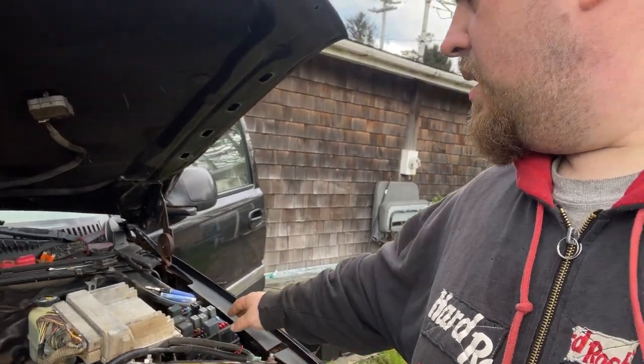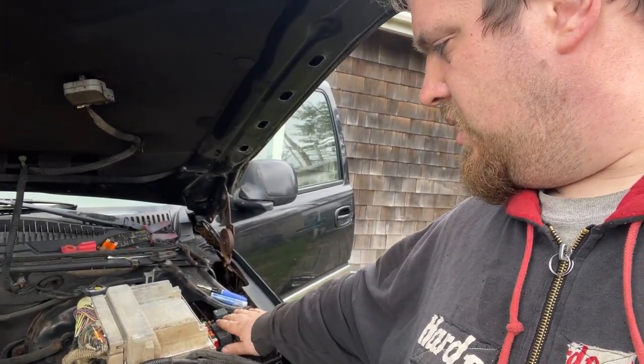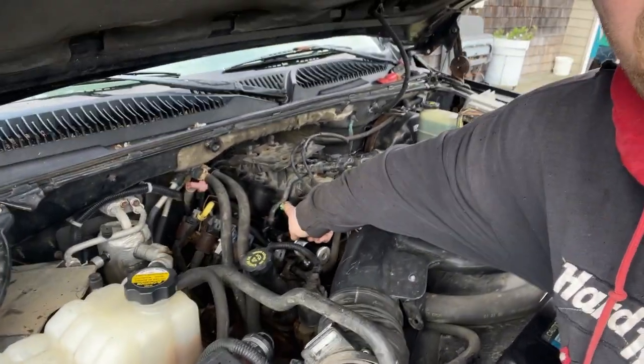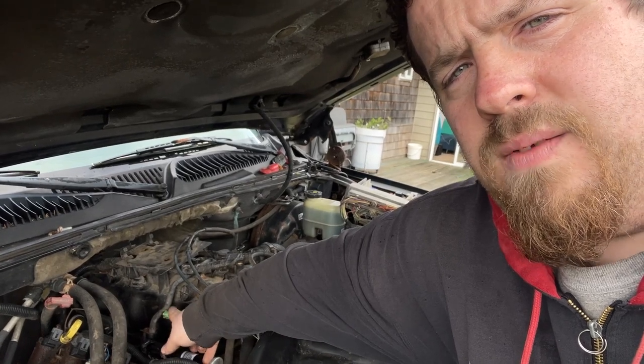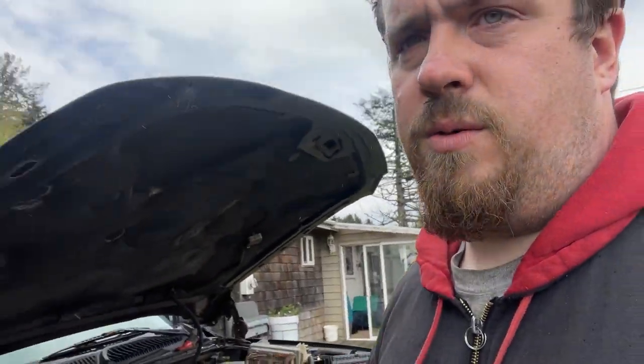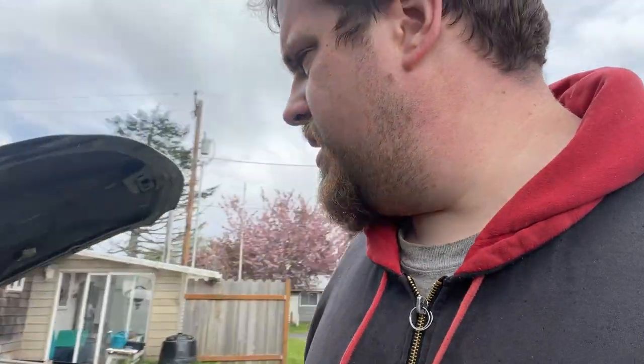I looked through the rest of this and everything else looks good. Battery's hooked up, that's good. I also need to figure out the cap or valve that goes on this fuel rail port — when I tried to crank it, it was just gushing fuel. So I know the fuel pump's working and I know the fuel pressure regulator is opening because fuel's coming out here. So now let's put this down and start testing some stuff.